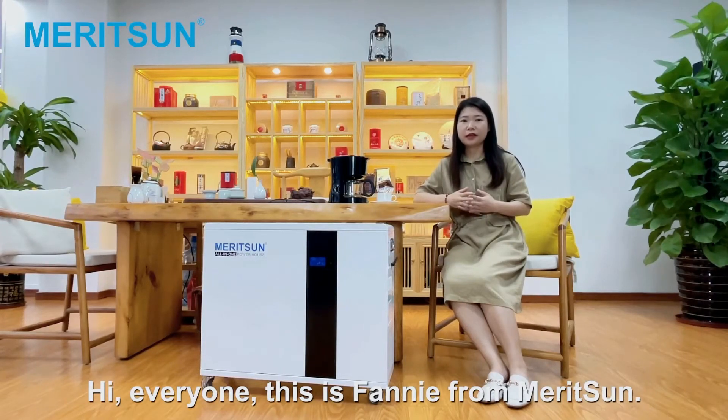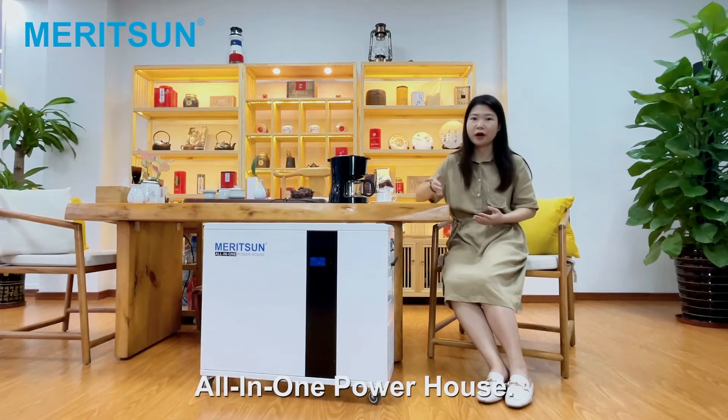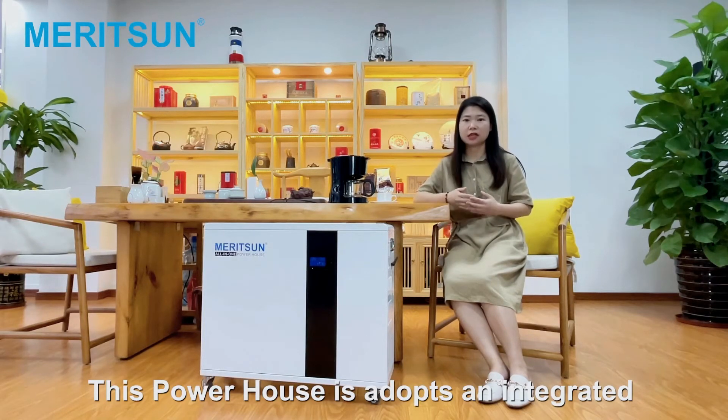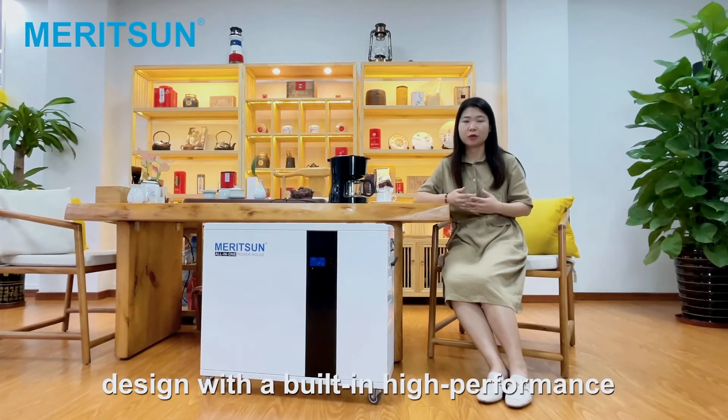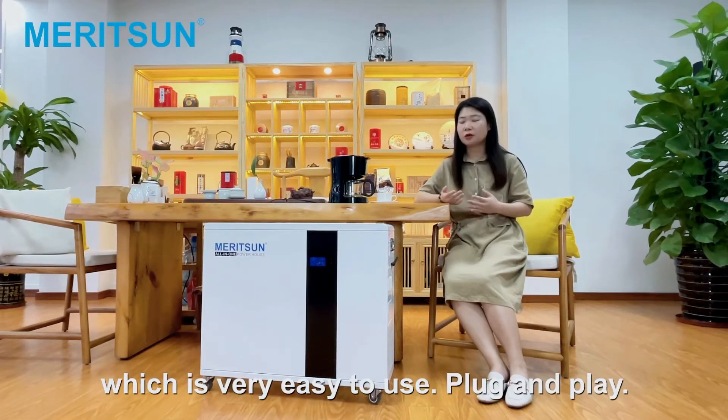Hi everyone, this is Fanny from Maryside. Today I want to bring you a new product: the all-in-one powerhouse. This powerhouse features an integrated design combining a high-performance light bulb battery and inverter, which is very easy to use — just plug and play.